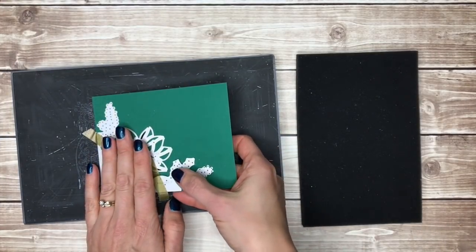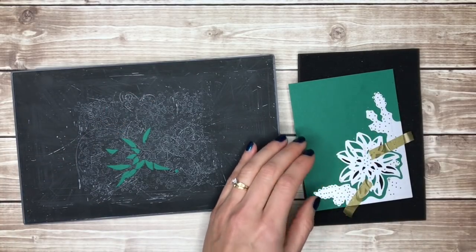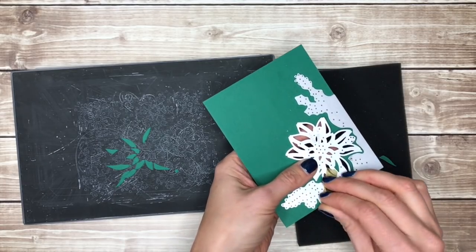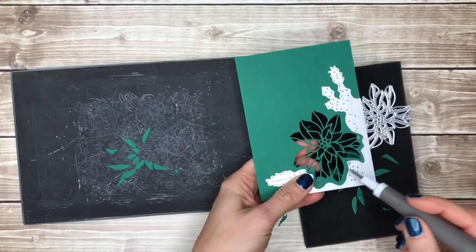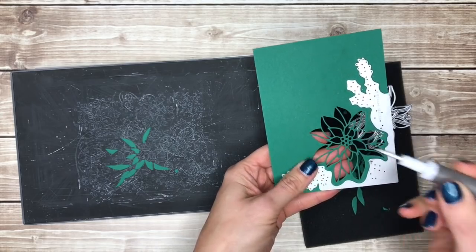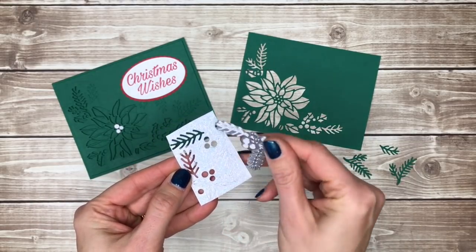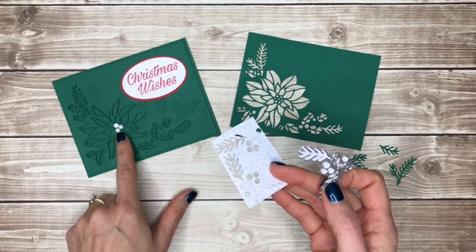I'm going to take this off my precision base plate and put it on my foam mat so that I can use my brush to get some of those little pieces out. Then I'll carefully take the washi tape off, and if you have little pieces that didn't fall out yet you can use the little pokey tool on your Take Your Pick tool to just poke those out. I use the same Big Shot sandwich with a smaller die to cut the little circles out of sparkle shimmer paper for the inside of my poinsettia.